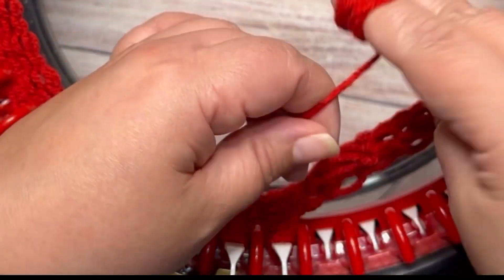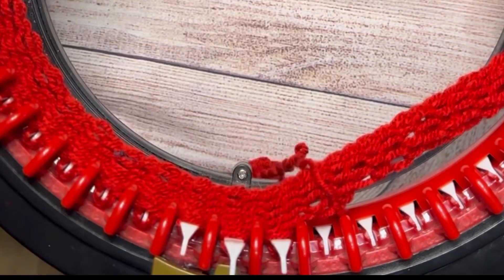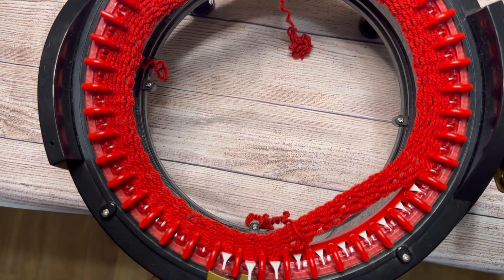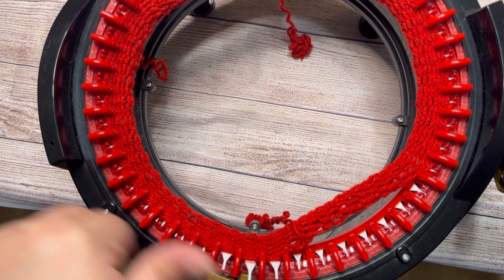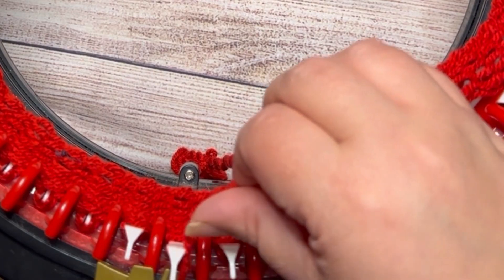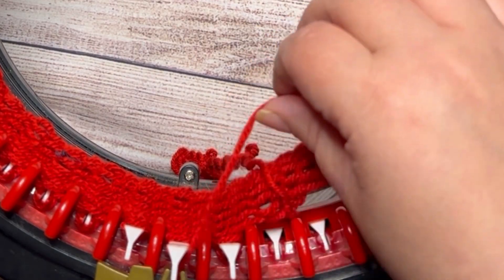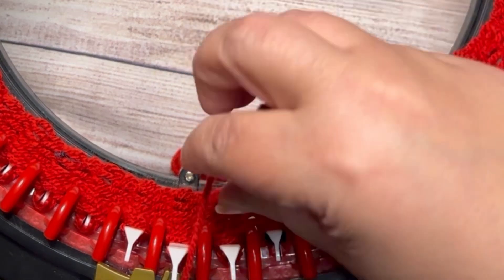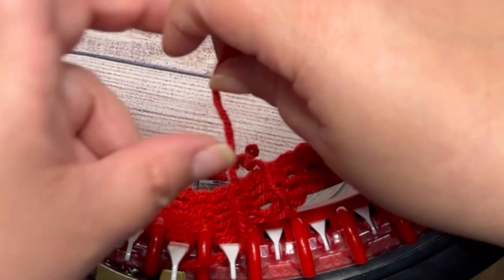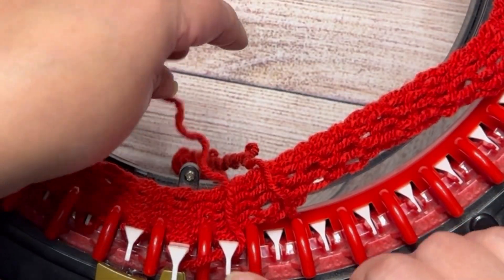I'm gonna grab it and just leave it like that. I'm gonna take more yarn from my bowl of yarn and I'm gonna knit the rest of the round. Put this here, put this here, and remember — this needle has to take the yarn.